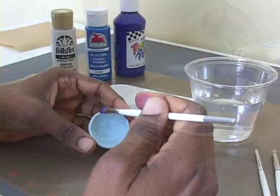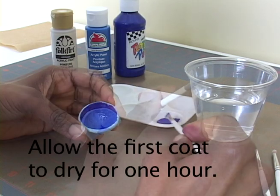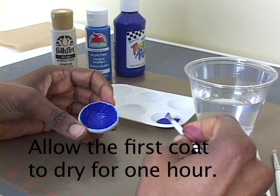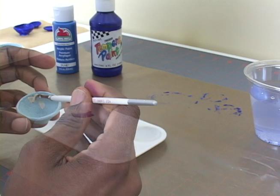Once your bowl is completely dry, you can paint it. I'll brush on some tempera paint and then allow the first coat to dry for one hour. While I'm waiting, I'll paint the second bowl with acrylic paint.